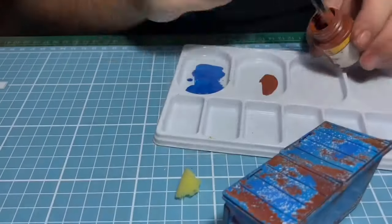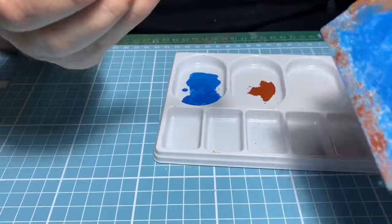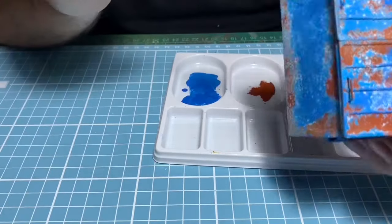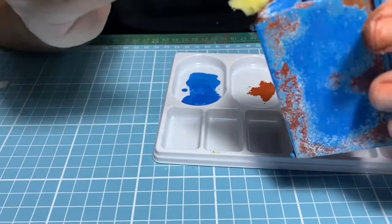More dabbing. Next I want to touch up some of the rust, so I put some rust base color in and dab where I want more defined rust, just around the edges.